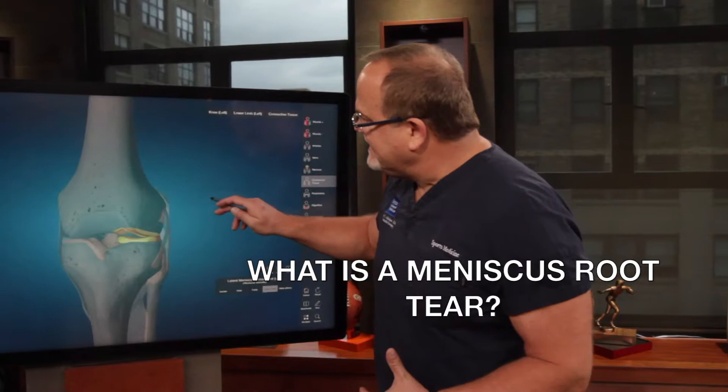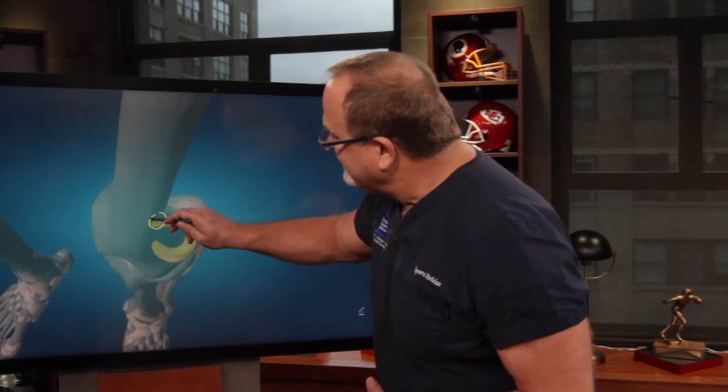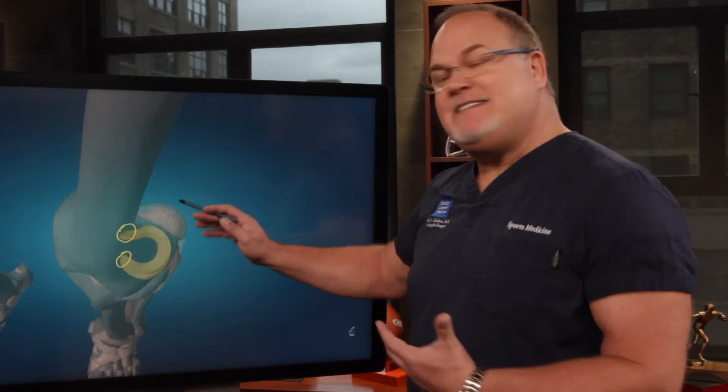So what is a meniscus root tear? The root of the meniscus is where the meniscus is attached to bone. The meniscus is attached in the back and in the front as it comes down to the bone. The rest of the way around the knee is actually attached to the capsule.